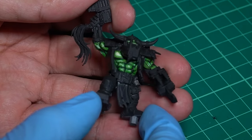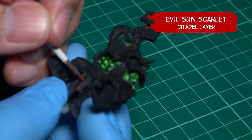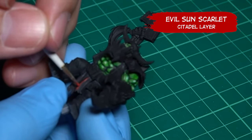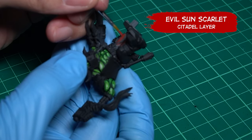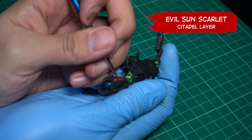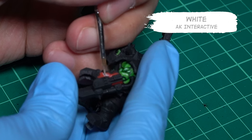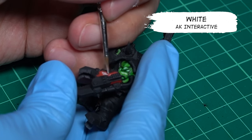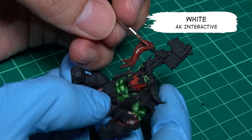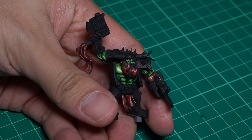Now we're gonna move to red color. For this, I used Evil Sun Scarlet. Just add the red colors in the designated areas — there's no need for highlights this time, because the red areas and the black already give a dark and light area. Just add more layers if you want it brighter. However, if you still want to add some lighting, you can add some white from AK Interactive. The red is looking good.